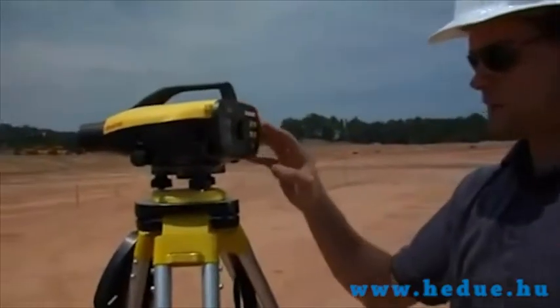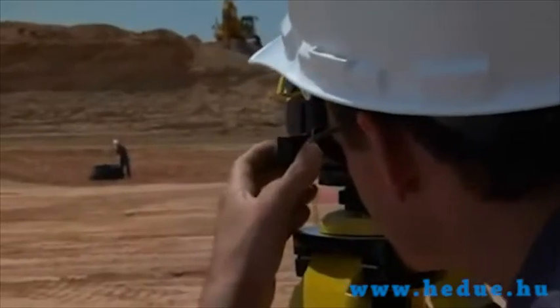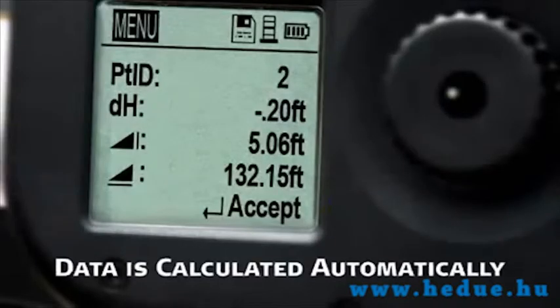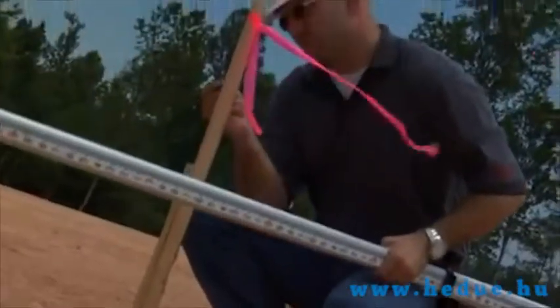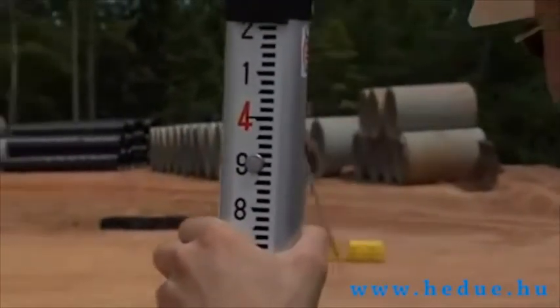Take Sprinter to the next step by selecting point ID from the menu and establishing a benchmark. From that point, measure any location and the Sprinter calculates differences in elevation automatically. Distances and percent slope difference can also be displayed. Once focused, Sprinter's electronic eye accurately measures staff barcode data in less than three seconds.